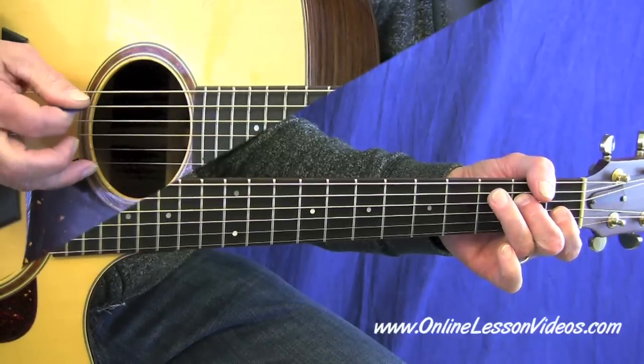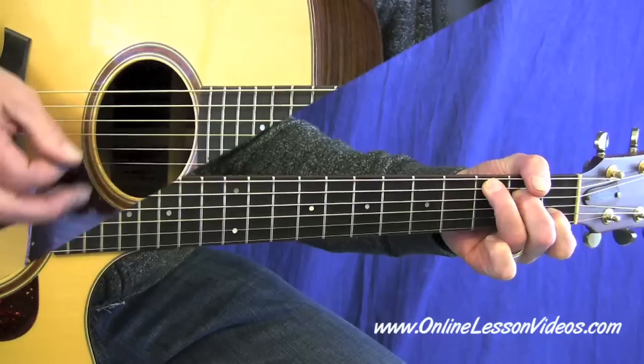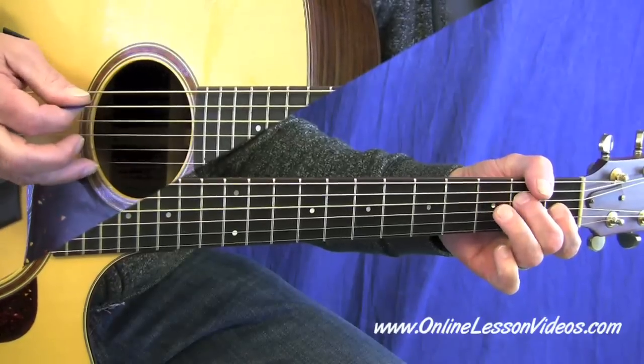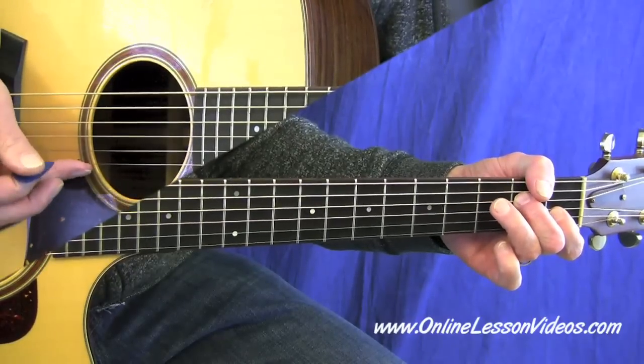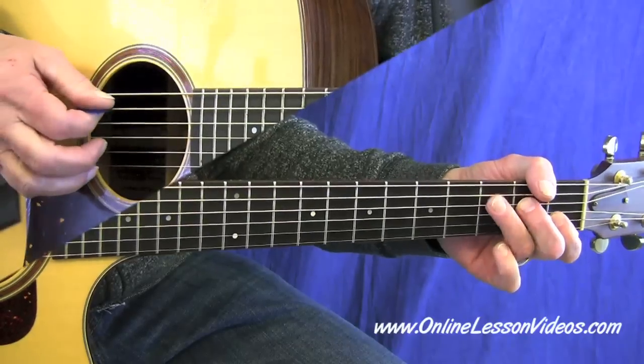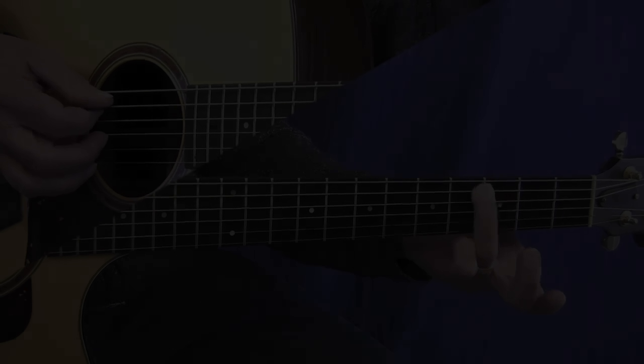Down, up, down, up, down. I would just practice that measure slowly. Make sure you've got the picking right. Try to make sure you press all your notes right up next to the fret, but not on it.